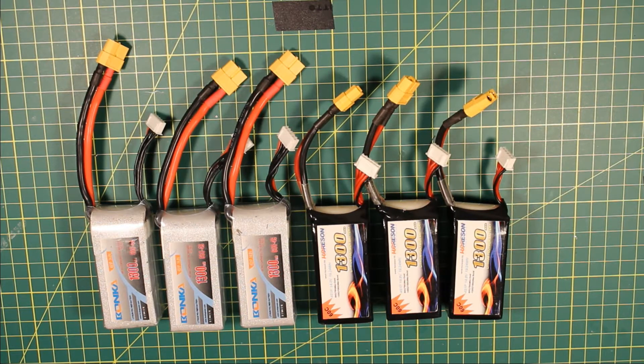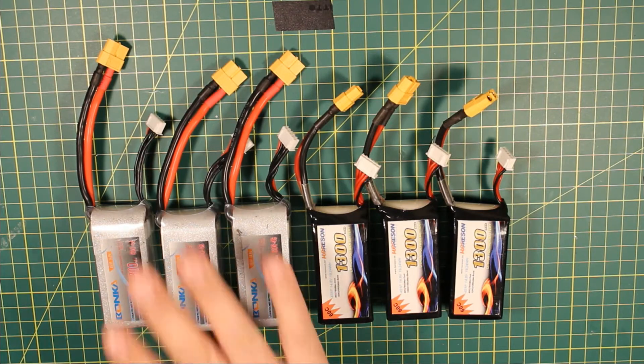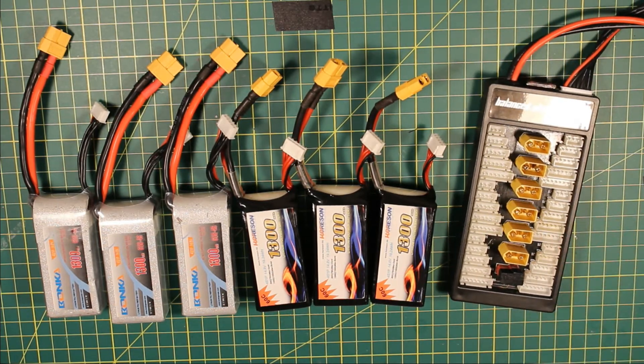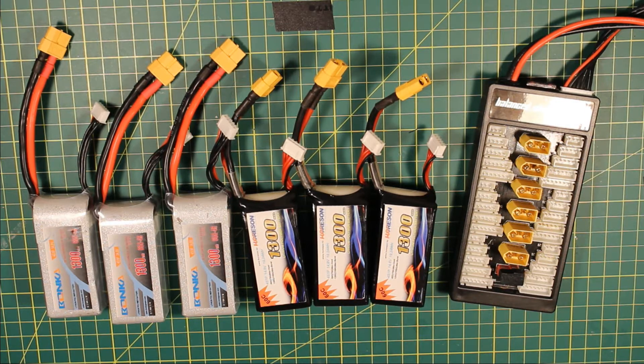Or you can parallel charge them using one of these boards. What these do is allow you to connect the batteries in parallel, which effectively makes a bigger battery. Then you charge that bigger battery at 1C, which only takes you an hour — or actually probably only 30 minutes because you very rarely charge from completely empty. Then you stop the charge, pull it apart, and you've got 3 or 6 charged 1300mAh batteries.